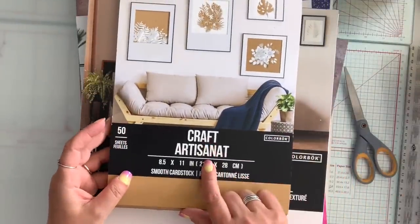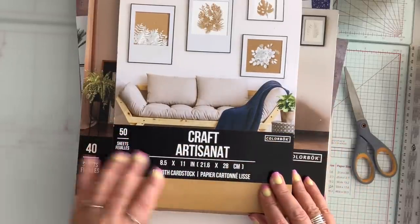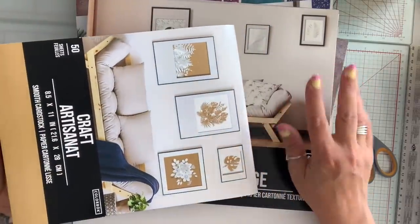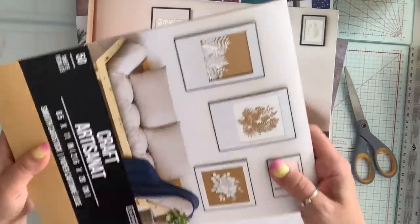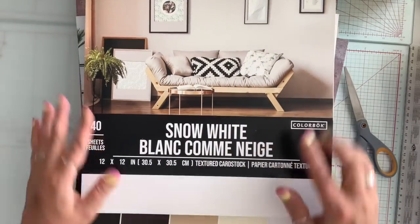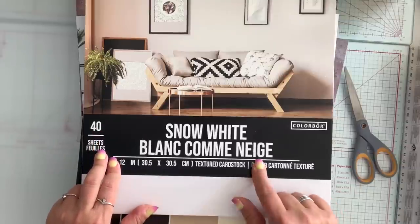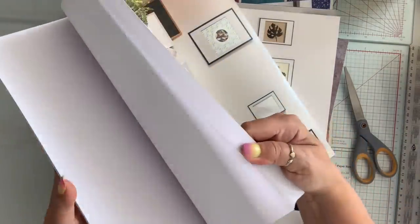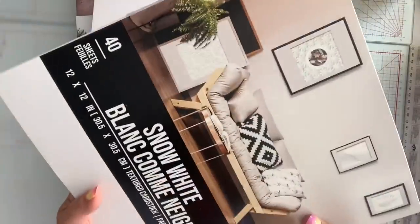I found the craft paper — this is actual cardstock, you get 50 sheets, 8.5 by 11, and all the paper pads were $3. I love craft paper so I got that. They also had these pads — this one you get 40 sheets and it's called Snow White. Just white textured. I use white a lot so I thought that was a great deal for $3.